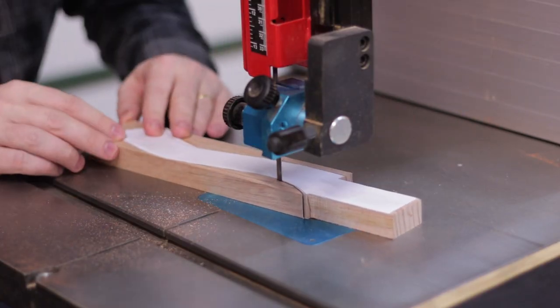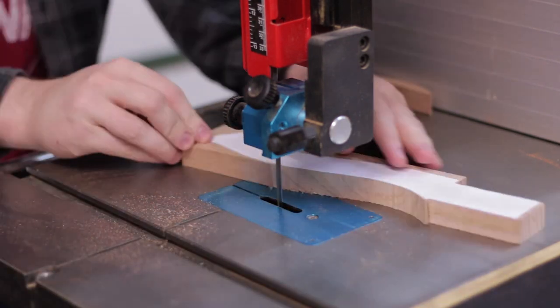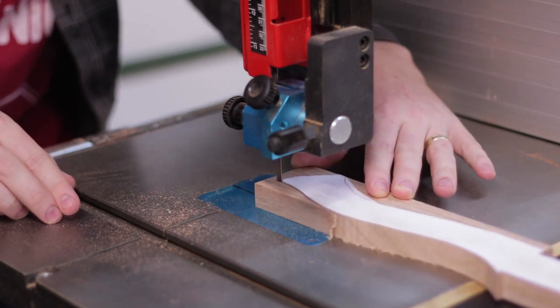I switched to a 6mm 4 TPI blade and it makes really quick work of these curves. A larger blade can do okay too, but you'll need to make mini relief cuts to get around the tight corners.